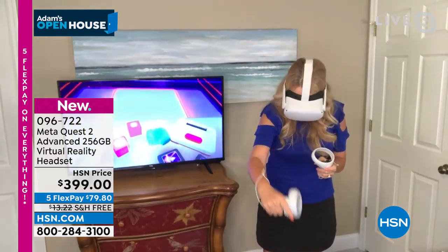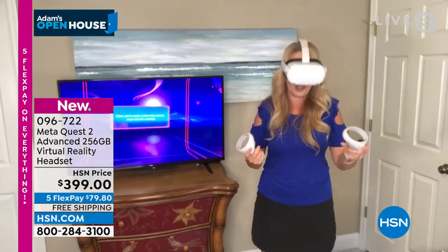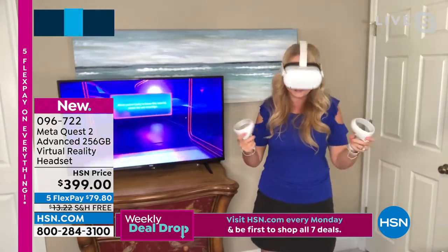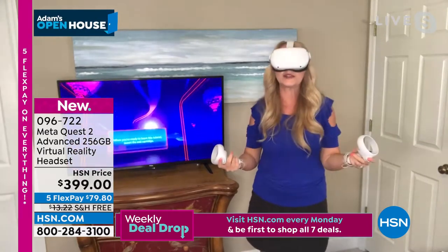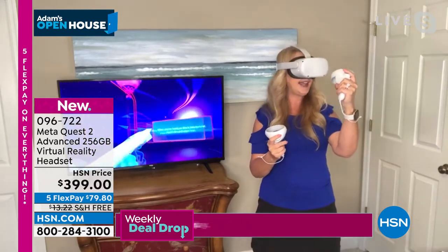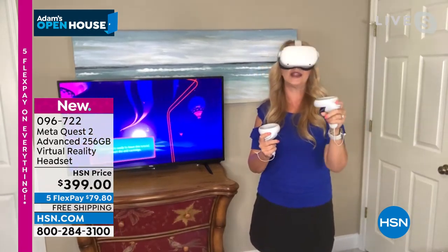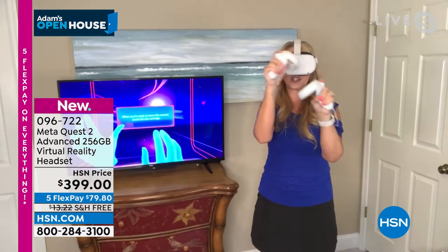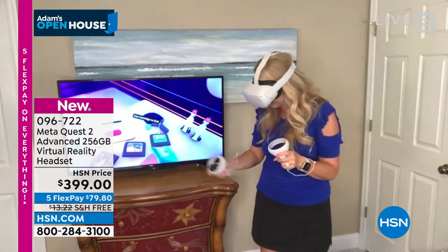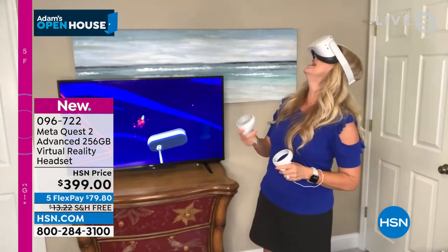I'm using this every day — the whole family is using it every day. Our son is having to fight us for it. You can fly a paper airplane — so many things you can do. You can travel to exotic locations, places you've always wanted to go but haven't been able to. Notice how I'm screen mirroring to my TV — there's a free app where you can mirror it on your phone or TV so friends and loved ones in the room can see what you're doing.